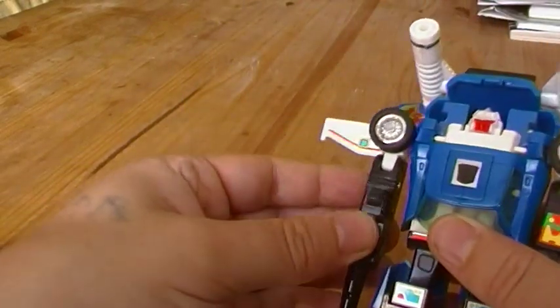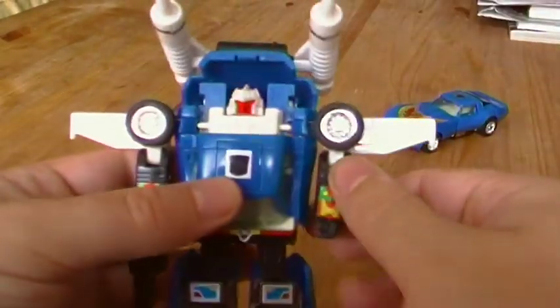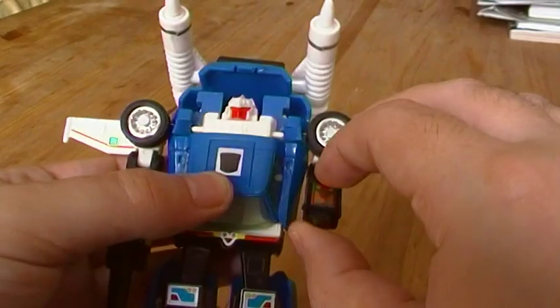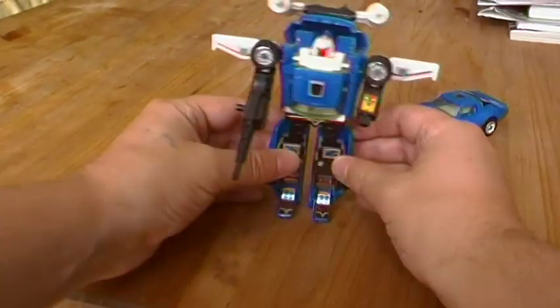Gun on. The stickers are the same on these two — you haven't got the foily ones like you do on a lot of the other Toys R Us Hasbro reissues.